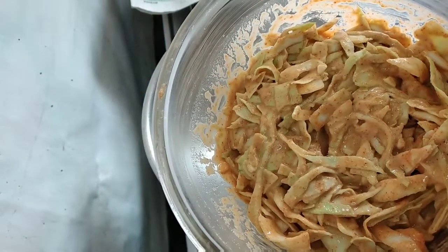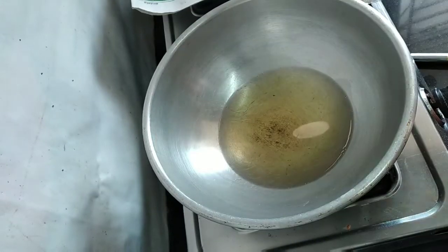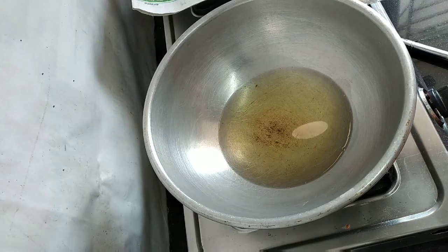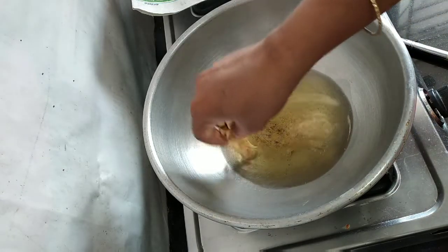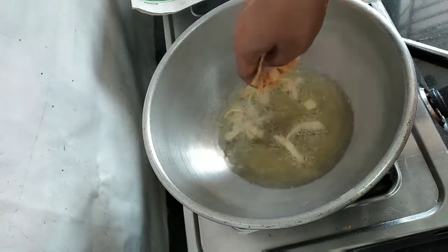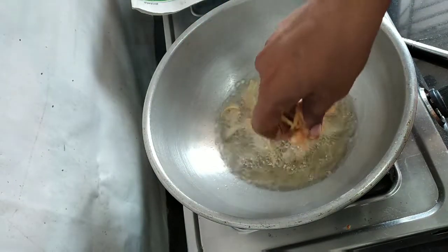We need to take material for each step and put the material in the water. After that we need to take material to make the mixture. You can take material and make it in the water.